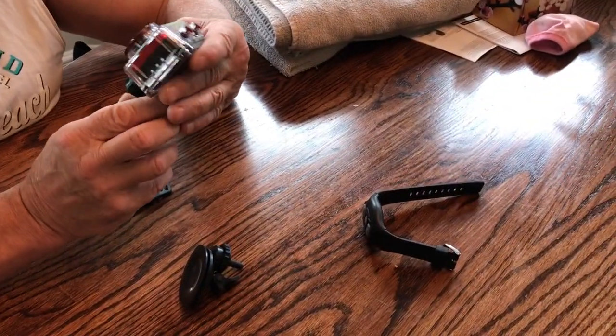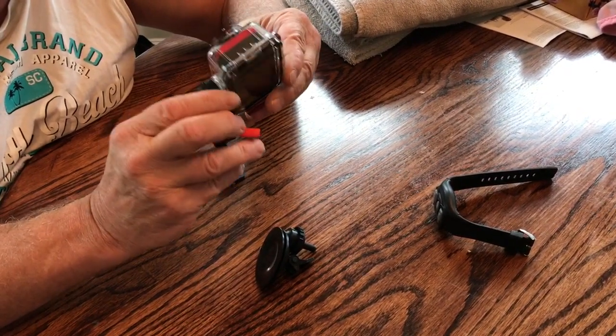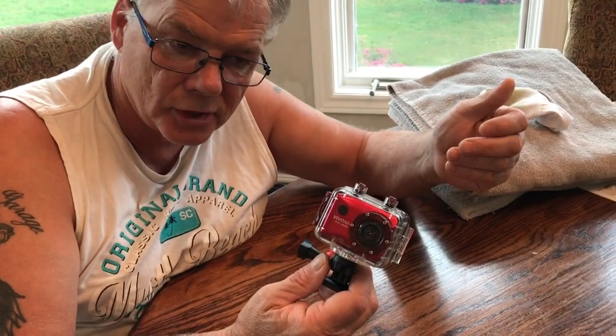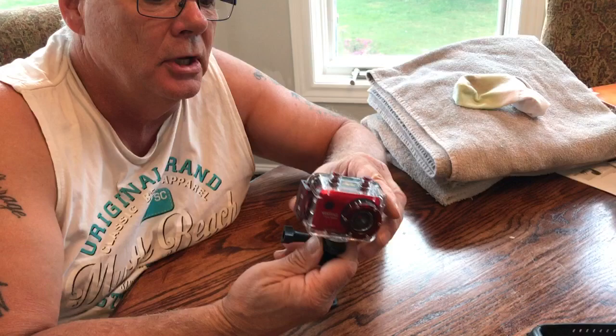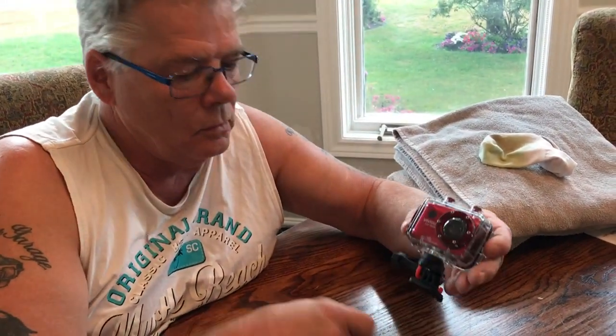Hi, Tommy Tanks here. We bought this camera at Staples for 80 bucks — it was on sale, 10 bucks off. We've never done underwater filming, so I thought we'd try something different. For 80 bucks, what if it leaks? It leaks, right? Who knows.